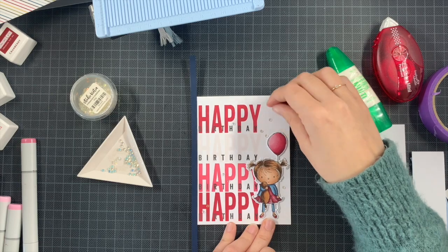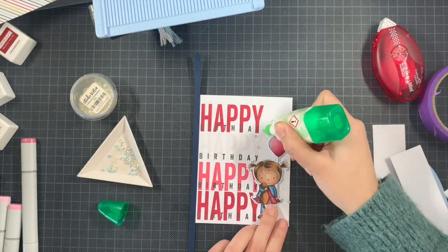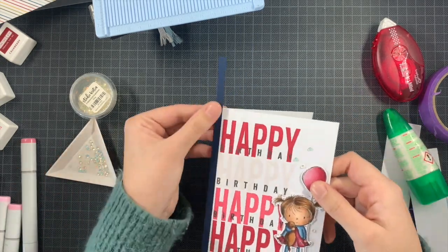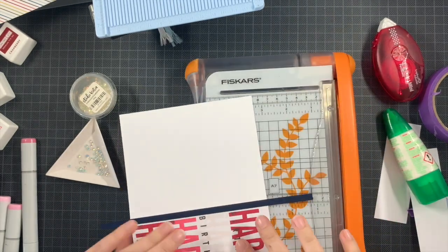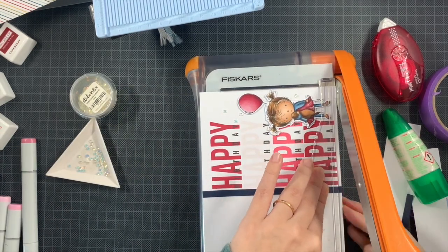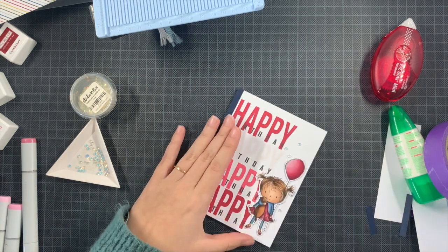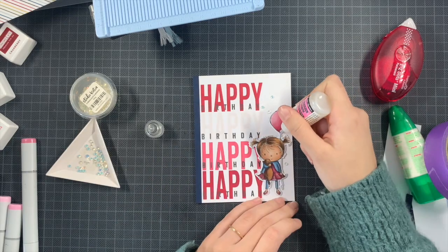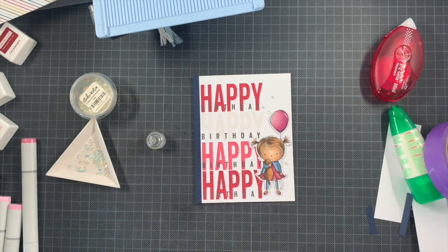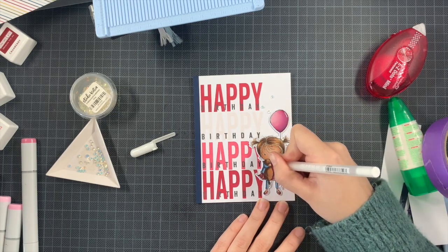Once I figured out the embellishment placement, I used liquid glue to add everything. I'm also adding white jelly roll pen details to the eyes of the little girl and on the dress pattern. Then I add glossy accents to the balloon — it's so much fun! Before the glossy accents I trim off the blue sliver with my trimmer. Then I add washi tape to hold the card base closed so the glossy accents dry flat rather than running with gravity.